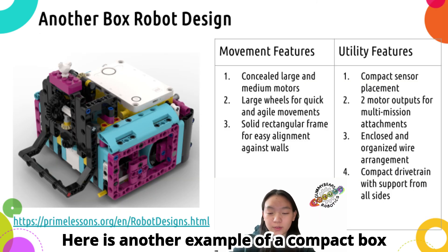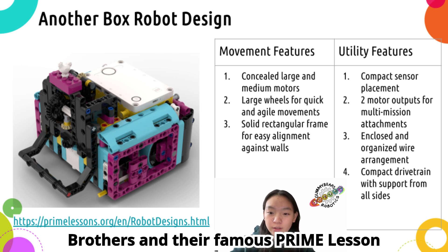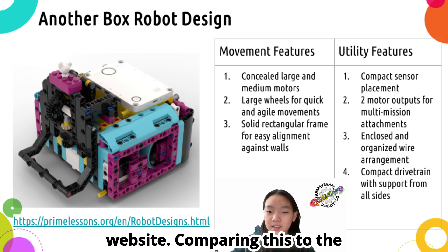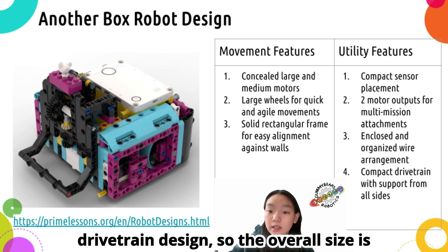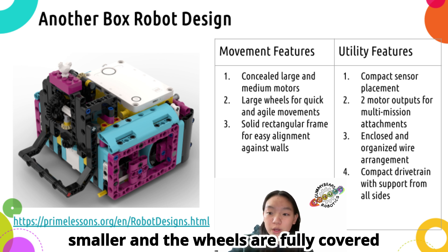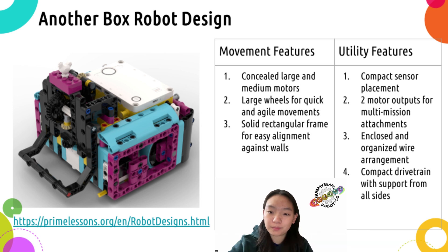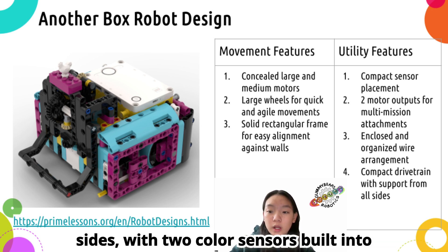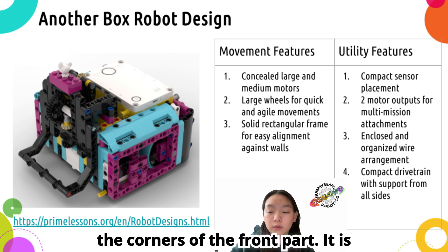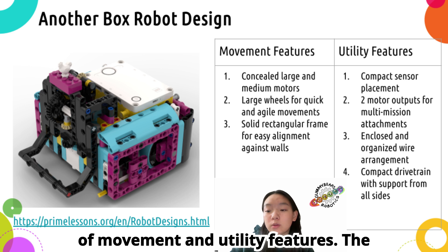Here is another example of a compact box robot design. It's from the Session Brothers and their famous Prime Lesson website. Comparing this to the previous one, this one has a very compact drive train design, so the overall size is smaller, and the wheels are fully covered by structural pieces, supporting it well. It has rectangular faces on all four sides, with two color sensors built into the corners of the front part. It is definitely a very good design with lots of movement and utility features.